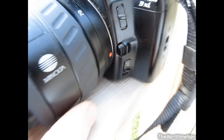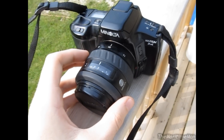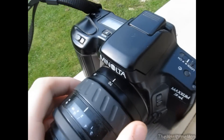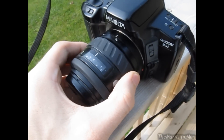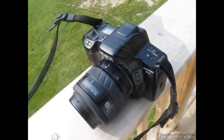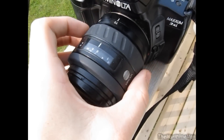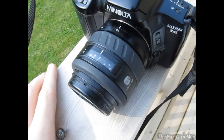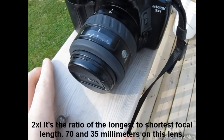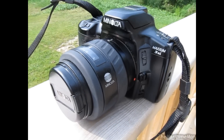Obviously being an SLR, it's got a removable lens. This is the stock lens that came with it — I guess it's 70mm, although I thought I read online that the stock lens was an 80mm unit. But at any rate, it appears to be a 70mm lens. It's entirely manual zoom but it is automatic focus. I don't know what the zoom is — from what I can tell, it's probably no more than 5X or so.